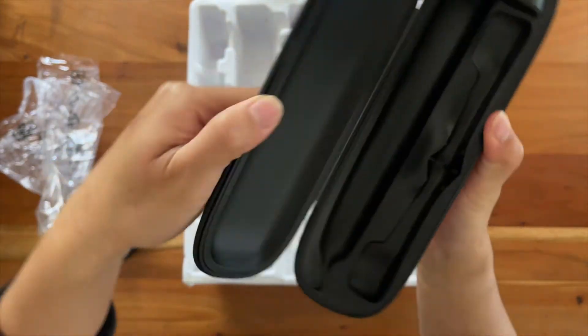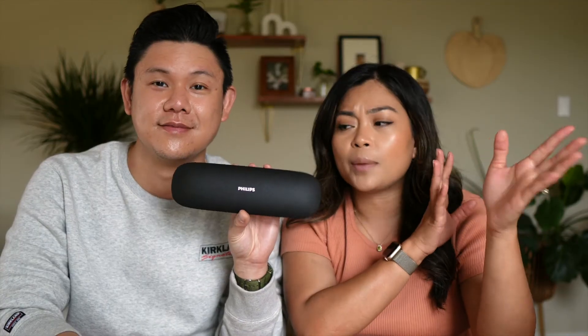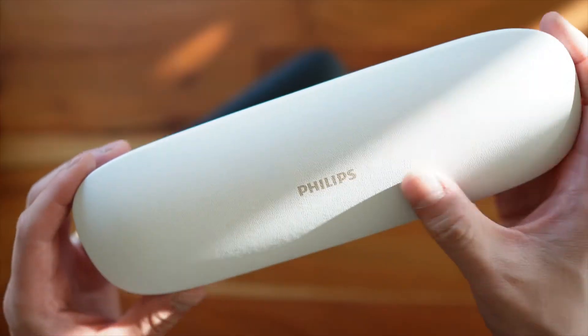It also comes with a travel case. This is a big selling point for me because I love that it gives you a portable charging travel case so that when you go on vacation or you're going to be away for a long time, you'll always have your toothbrush. There is one thing I really hate about this charging case, and I'll tell you about it a little bit later in the video.